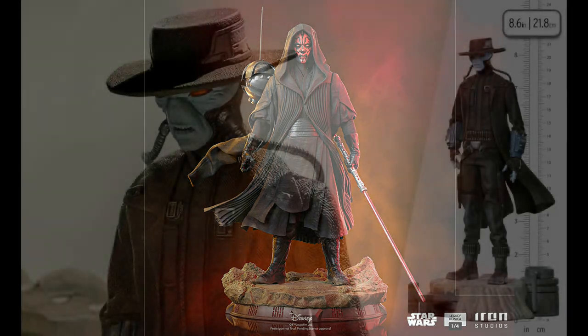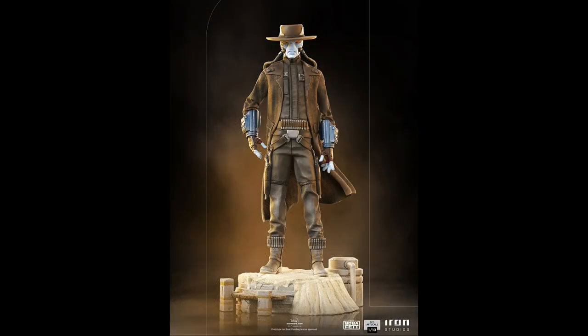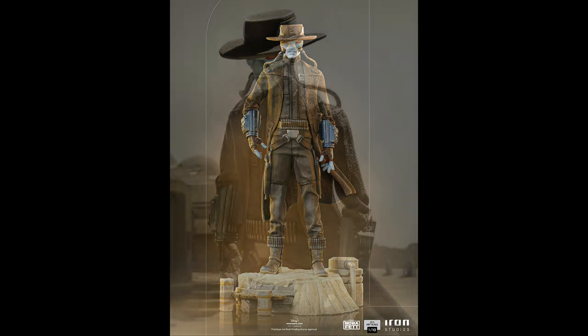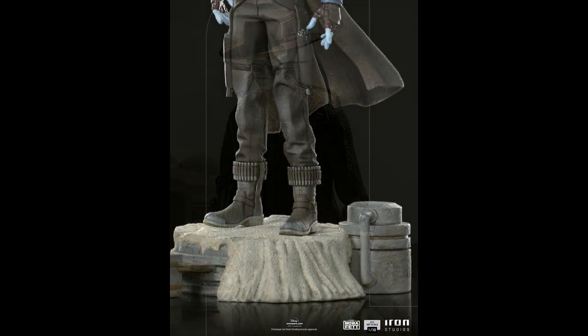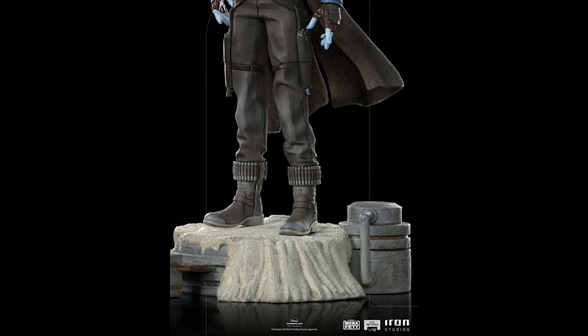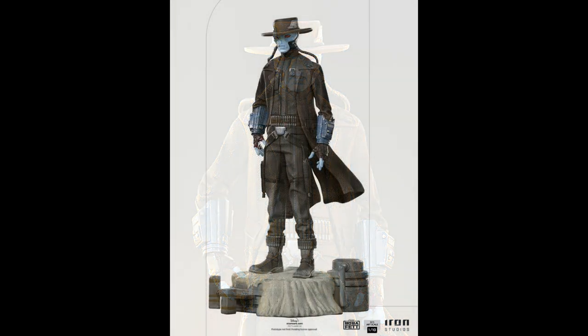We also had some other pieces — we have Cad Bane here from Iron Studios, but this is one-tenth scale. It's already up for pre-order, which is cool. I loved this character, especially in the Boba Fett series. I wish we had seen more of him and I hope we see more in the future because he is a really cool Clint Eastwood-like villain. I love him in the Star Wars universe. They did a really nice job on the sculpt — I would love to see this guy in quarter scale as well. If you're a one-tenth scale collector and a Star Wars collector, you've got to get this one. I like the sand base — that's a really nice touch.